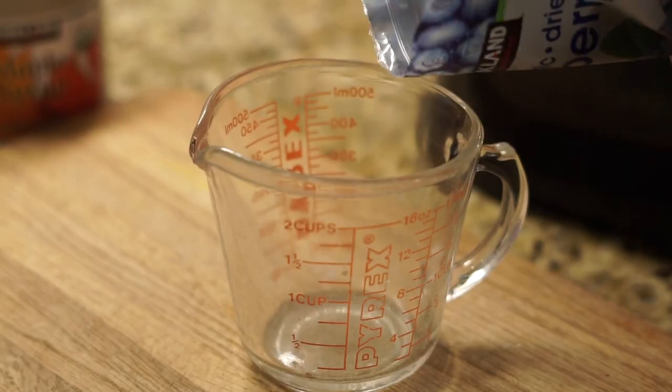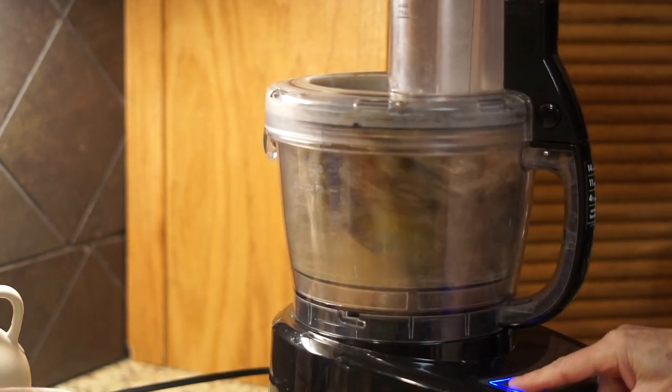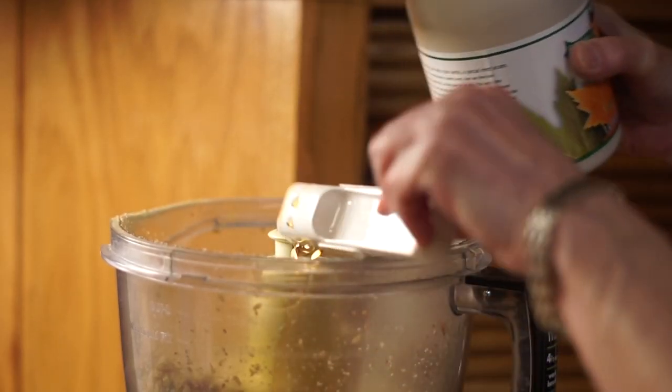Then we have a 1/4 cup of dried blueberries — put it in the food processor and blend it all up. Next we're adding in 3/4 of a cup of gluten-free oats and blending that up with 2 tablespoons of maple syrup.